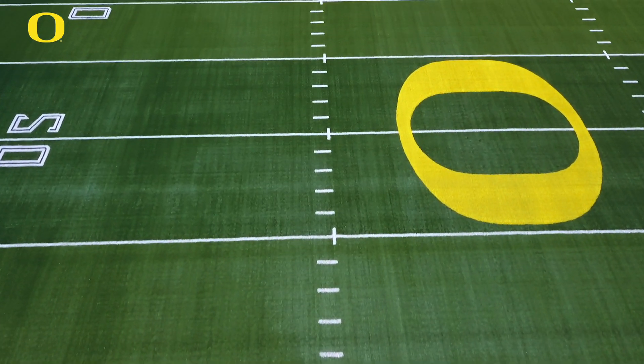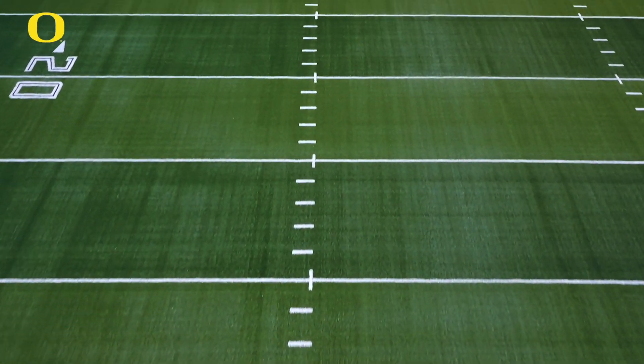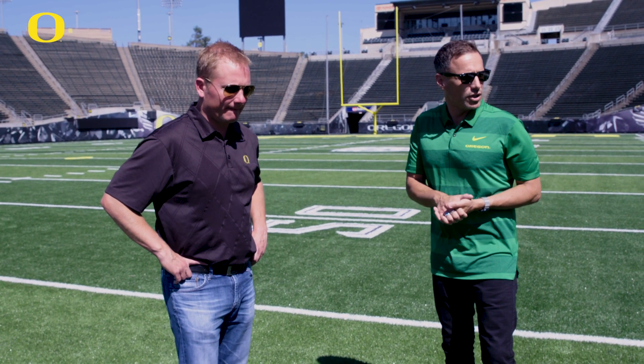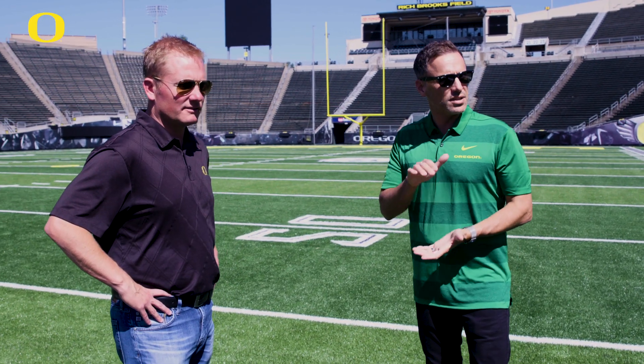The ability to give a brand new field to a team of top athletes and say this is the safest field that you can be on right now makes me feel good. I know it makes FieldTurf feel good, and yeah, we're really excited that these athletes can come out day one and go 110 percent.